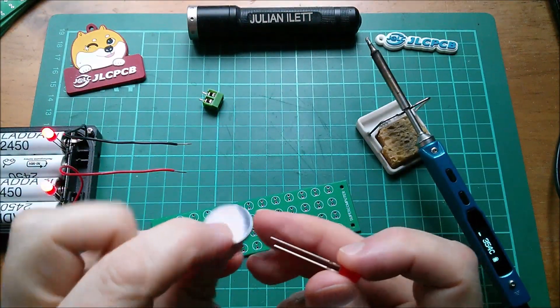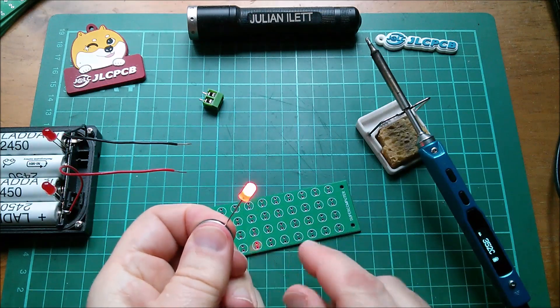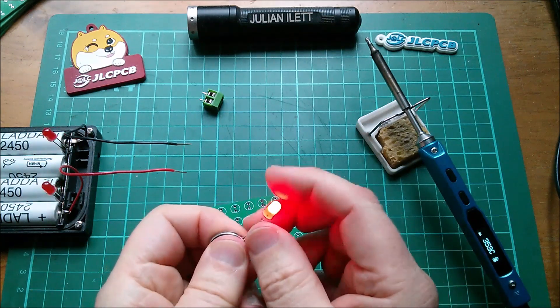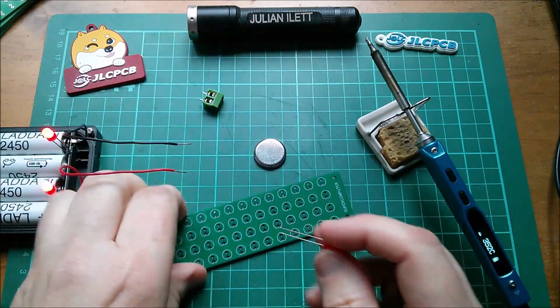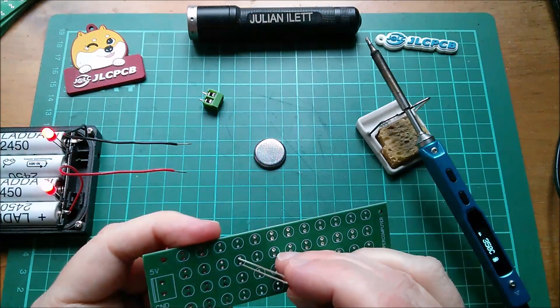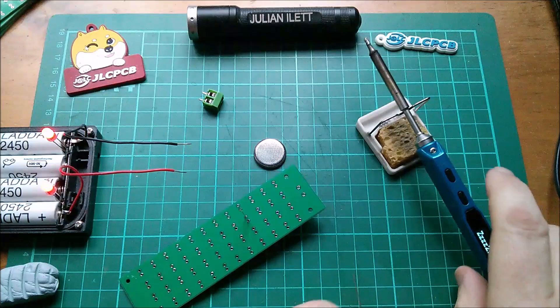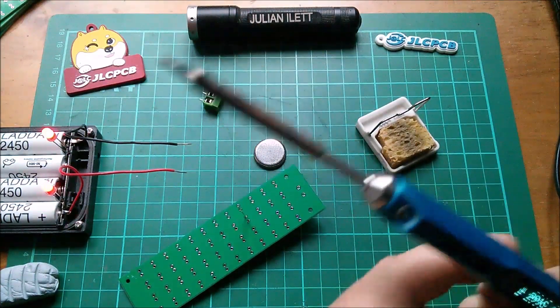Long leg to the long side of the battery. These are actually flashing LEDs — I don't want to put static LEDs in here by mistake. So that one's definitely a flashing LED. They go that way around, and I'll shove it in that space. Right, let's see how easy this is to solder.